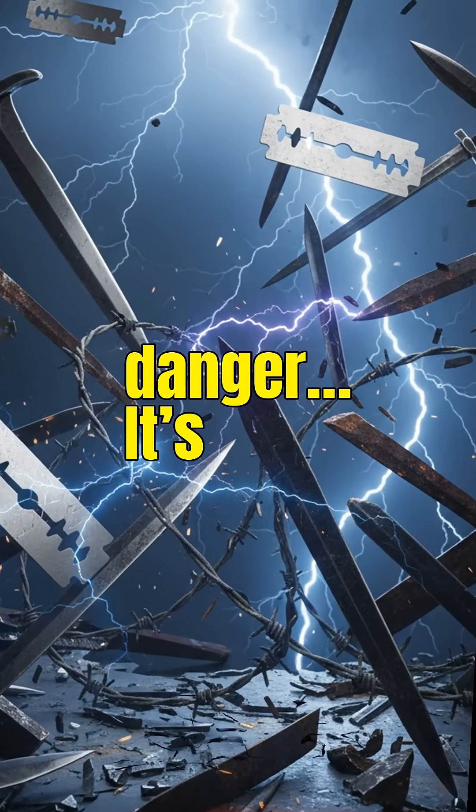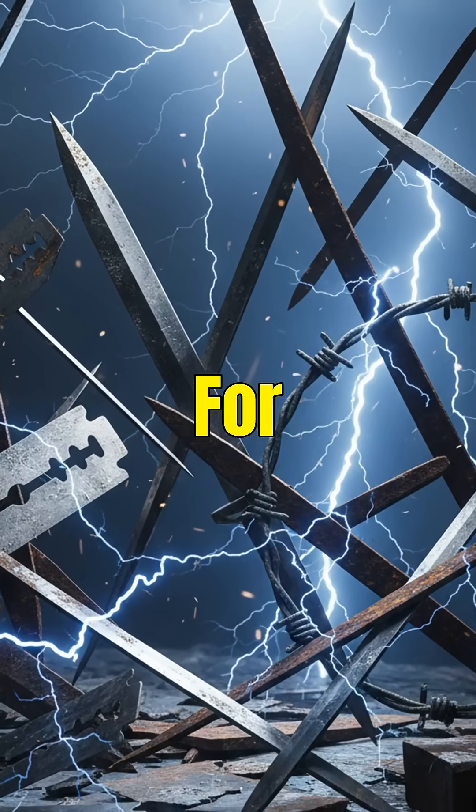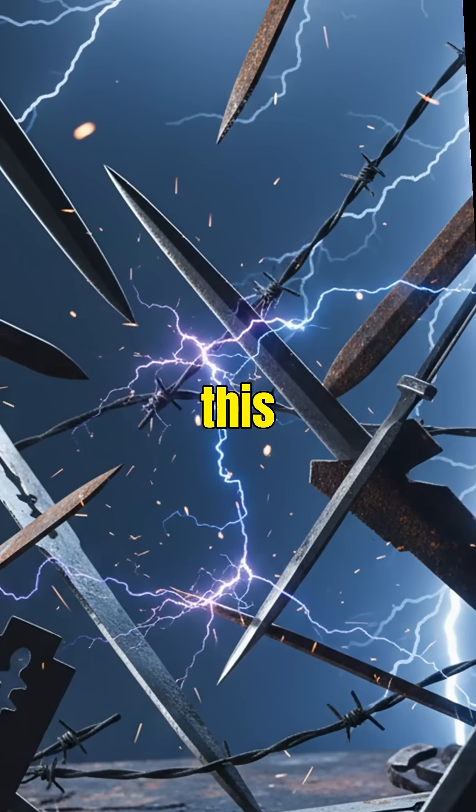So metal isn't the real danger. It's the shape, sharpness, and thinness that turn it into a lightning generator. For more mind-blowing science like this, hit subscribe.